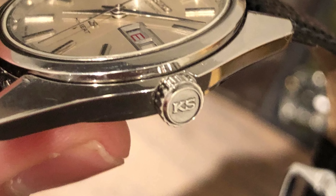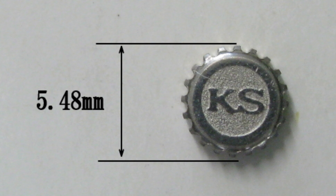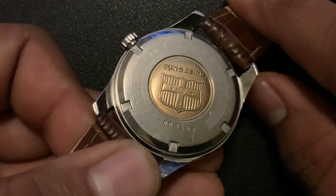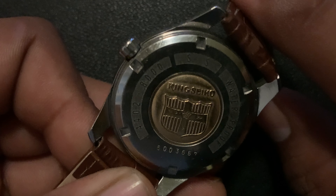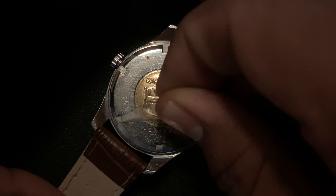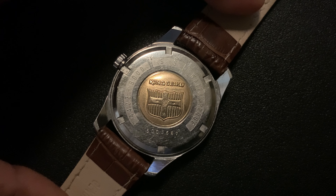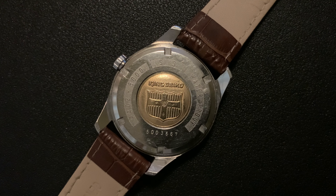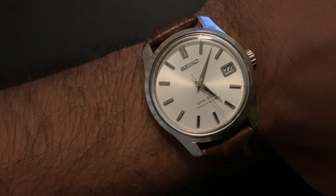The second thing you should look at is the dial. What you're looking for here is the sunburst pattern, the printed labels, and the applied markers and logo. All the King Seikos I have seen come with this light sunburst pattern on the dial, and if the watch is missing that, it's a big sign that it's been refinished. The same goes for the applied markers and logos — if they look a bit off, it must have been refinished. Everything on the dial itself should be perfect — it's a Japanese product after all.